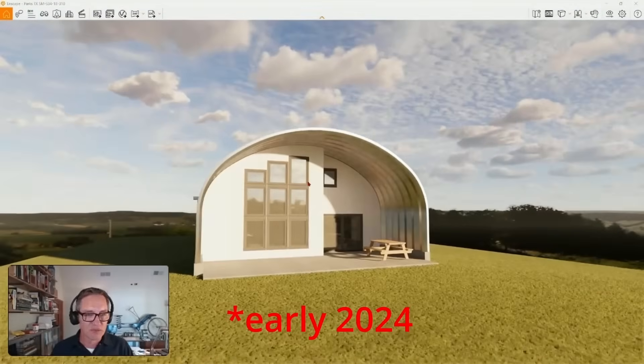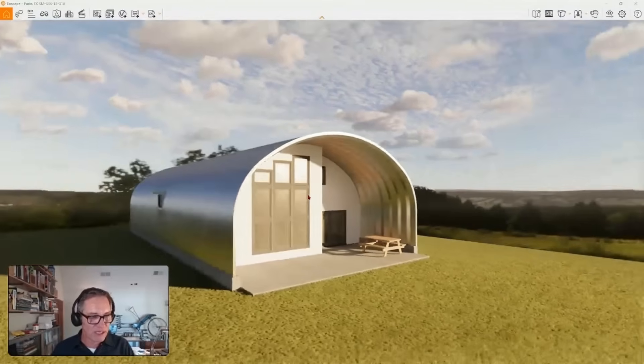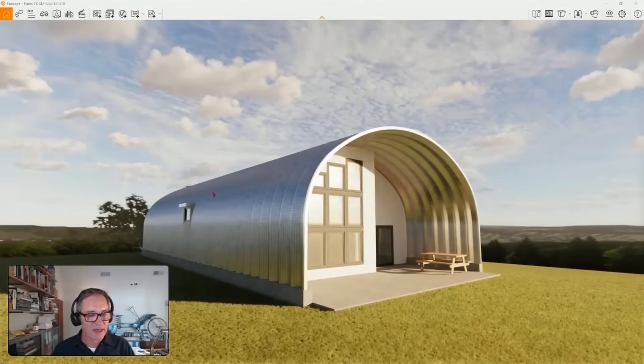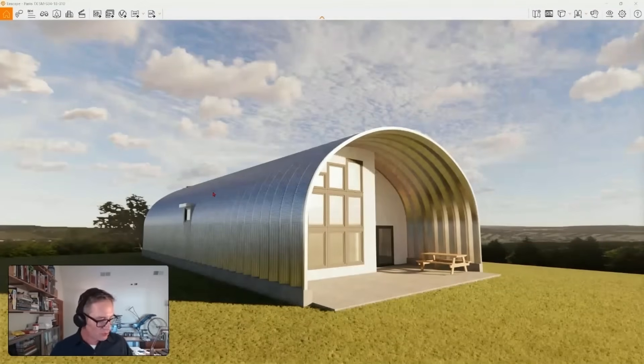I want to say they moved in at about the beginning of this year. I'm going to show you a couple of things about the design first, and then we'll get into imagery of the actual construction. Here's my 3D model. Basically what had happened was this client came to me where they had already bought the building - which is really about 50-50 when people come to me having already bought their building - whether what they want to do with the building will actually work with what they bought.